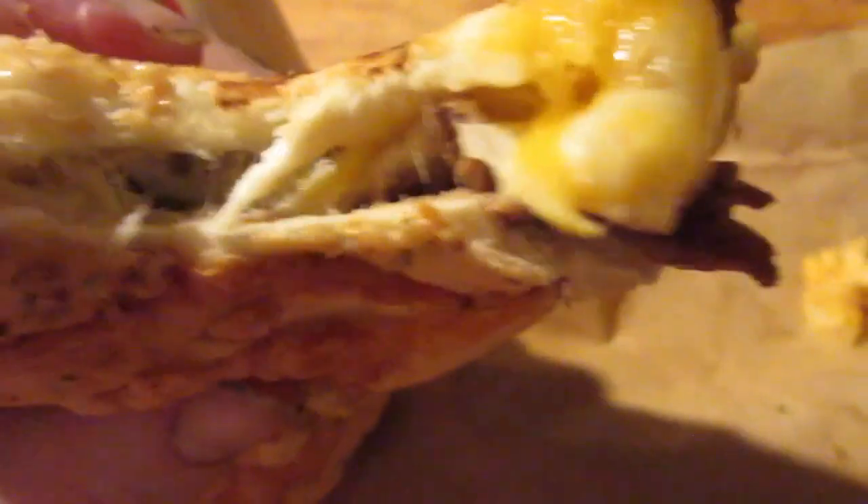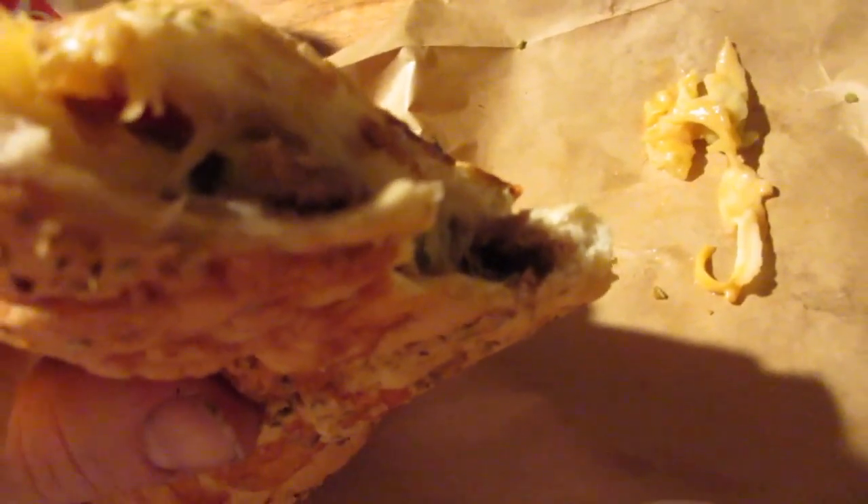This is actually really good. It's close to 10 bucks, a little pricey, but I like it.